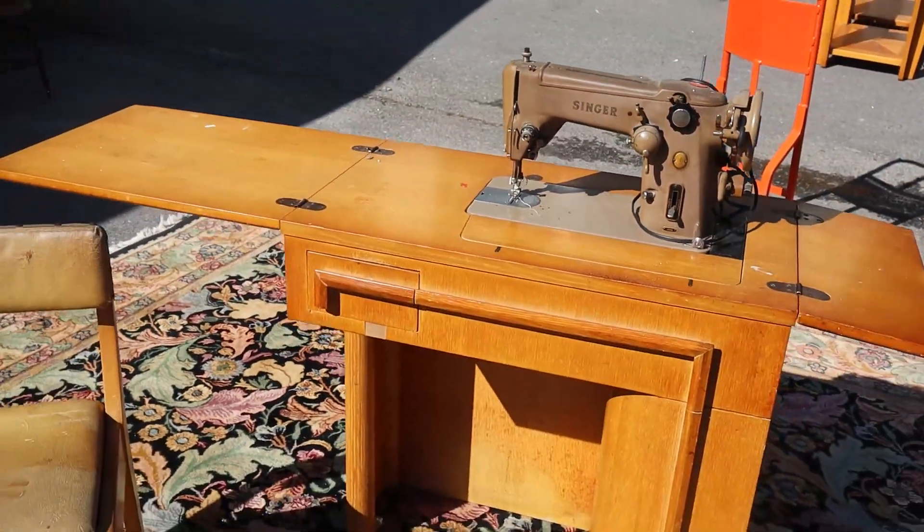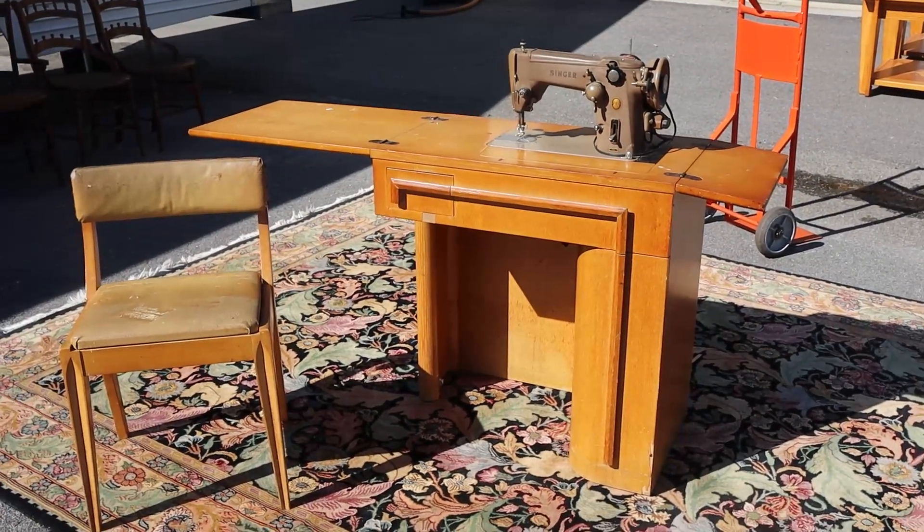Anyhow, it's a cool cabinet if nothing else, and a chair.